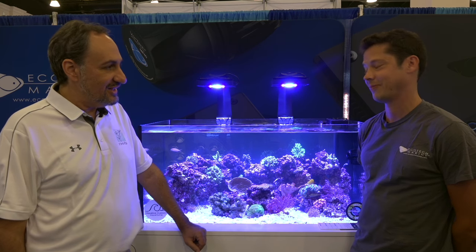Hey everybody, it's Randy from Reefs.com here on the floor of Macknass, San Diego. I'm here with Tim Marks, president and co-founder of Ecotech Marine, someone I've known for a very long time.